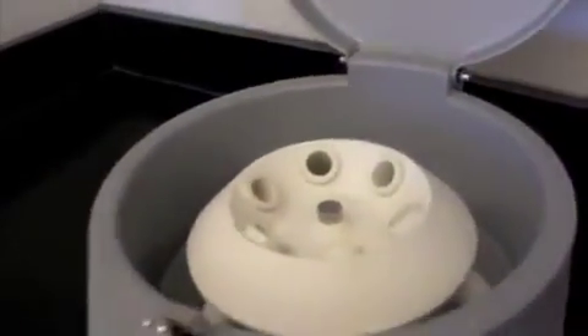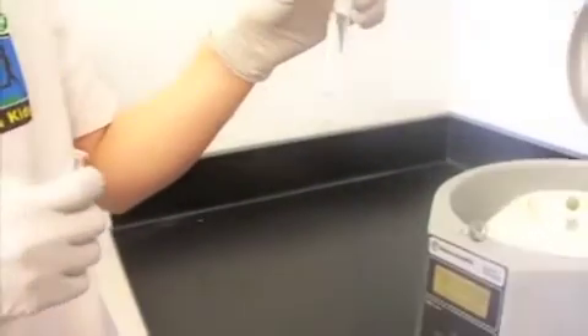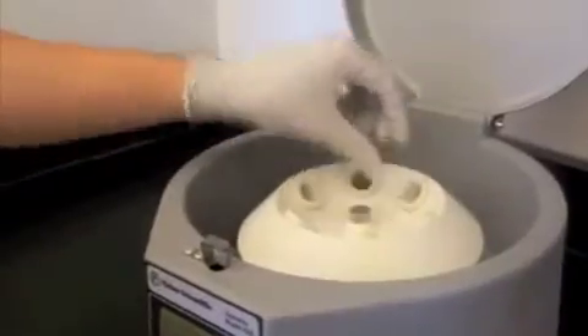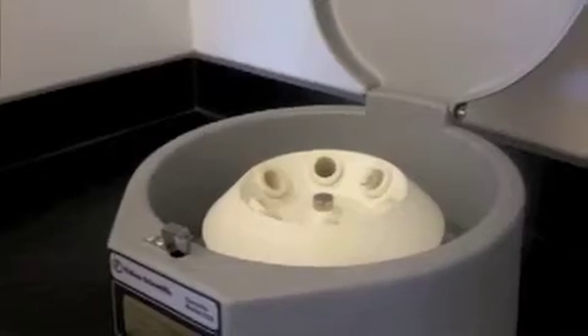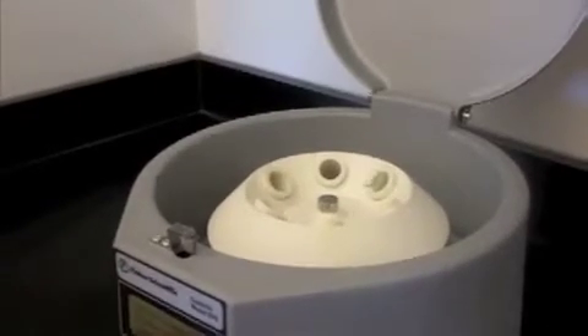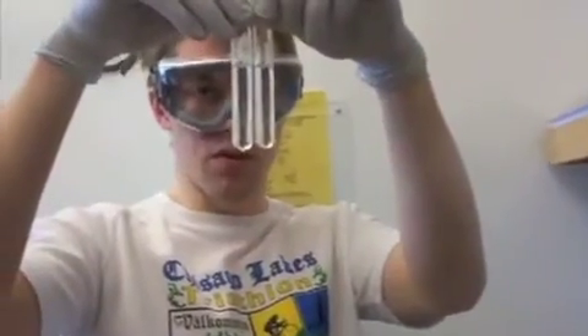When you have your sample — say I have a sample of this much chemical — you don't want to just put one in there, because that would unbalance the rotor and cause it to spin violently and damage the centrifuge. So even if you only have one, get a partner or get a test tube of water and just balance it out. You can see it is fairly much the same volume.